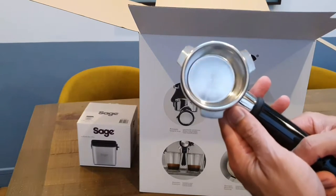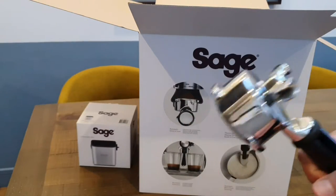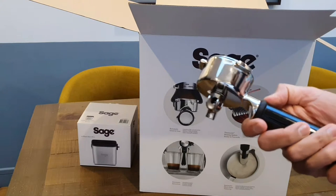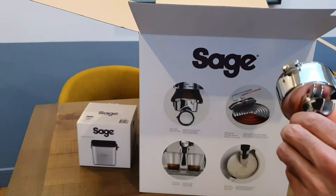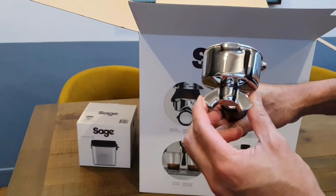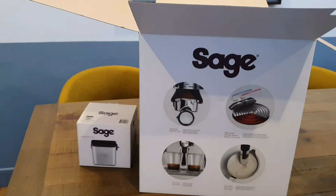So what you've got here is the actual portafilter — the bit that the coffee is going to go into. I'll hold that up close. You can see the very ultra-fine mesh in there that the water is going to be pressing through, keeping the coffee in place. It's very solid with a nice handle and firm grip, and a little rubber ring around it — this will lock in once it's been filled with ground coffee. This specifically is the double espresso spout.